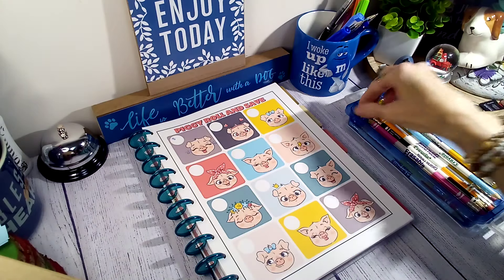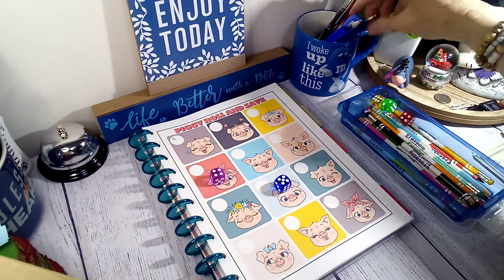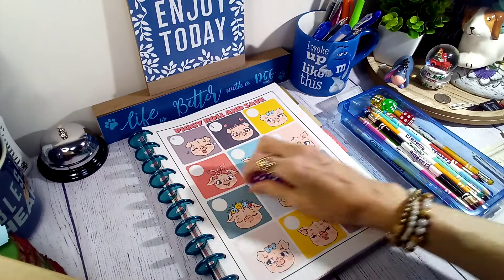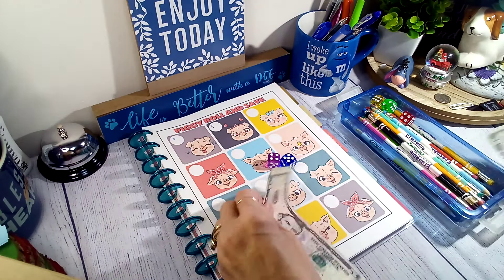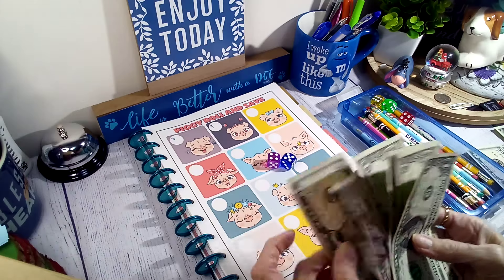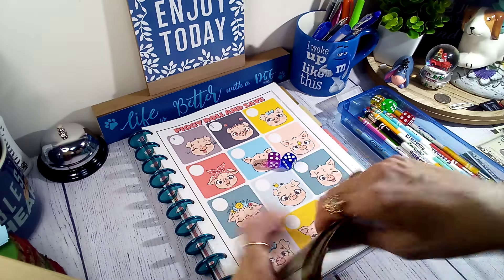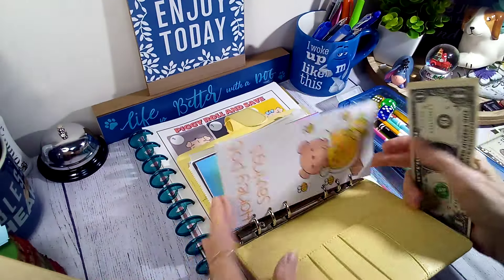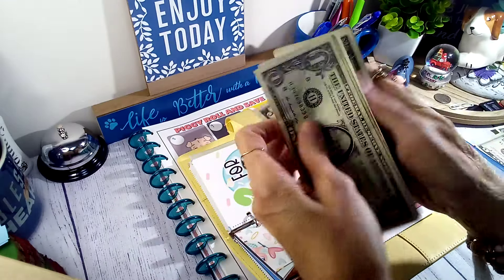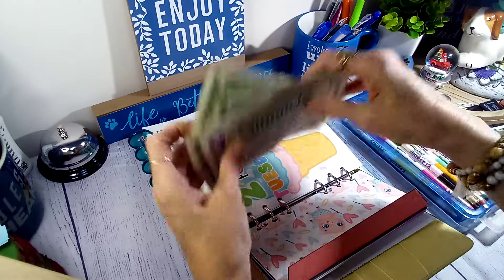Up next is the Piggy Roll Challenge. Let's see - oh, nine! I'm gonna put nine in this one. Five, five, six, seven, eight, nine. There was two there - five, six, seven, eight, nine - that gave it some extra there.